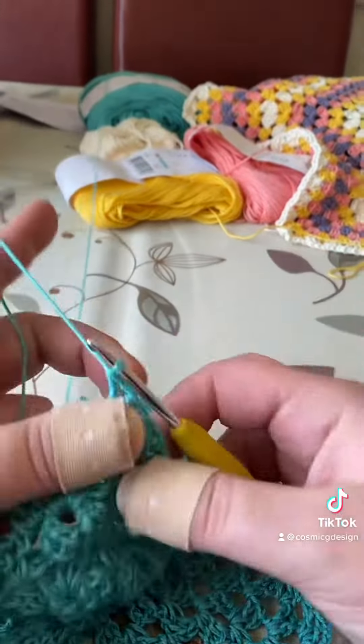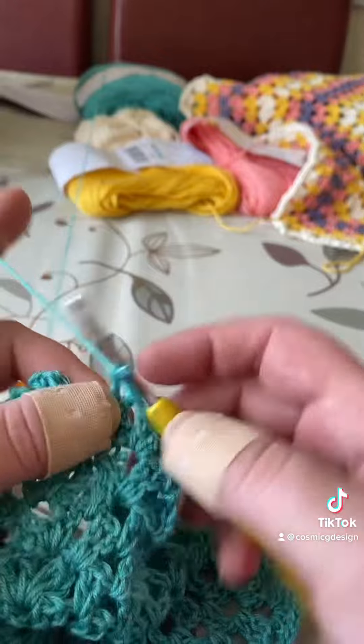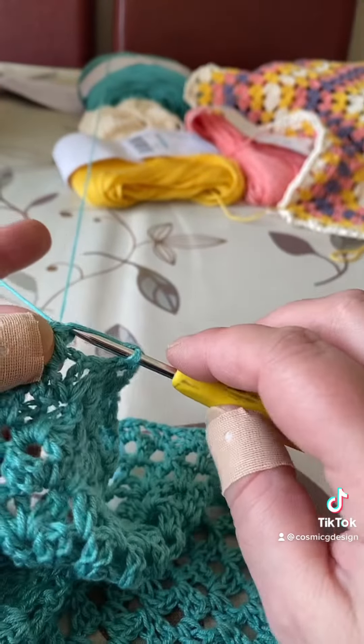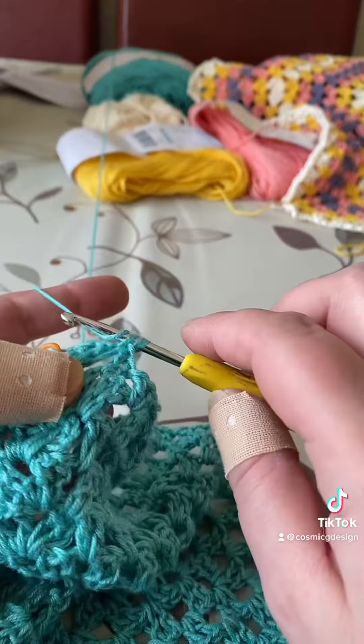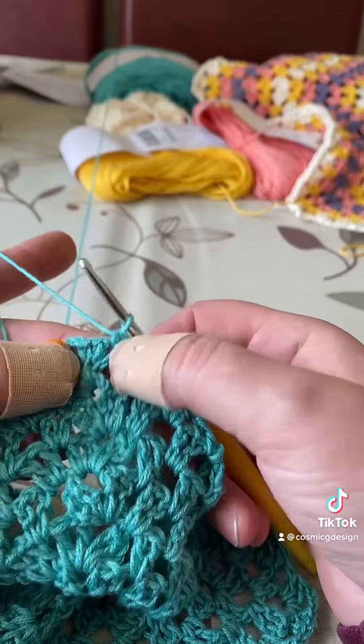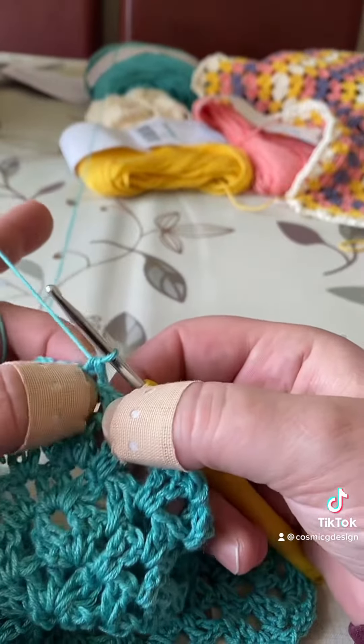For that reason, what I do is instead of chaining one, I go into the stitch like that and make a single crochet. In that way, it doesn't make much difference because we are going to continue doing stitches in this chain space.